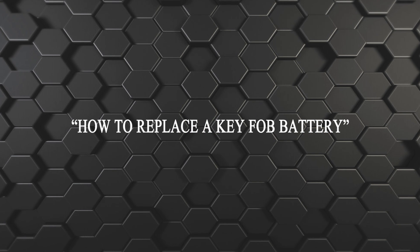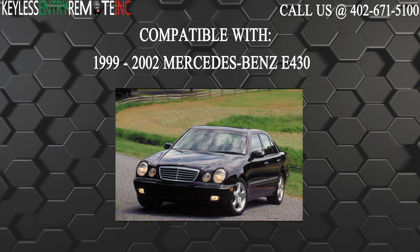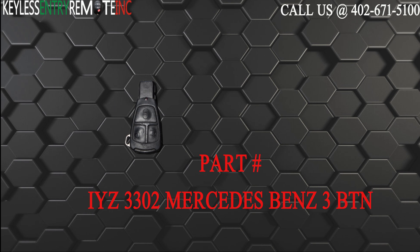Hi, today from Keyless Entry Remote I'm going to show you how to replace a key fob battery. The key fob I'm showing you today is compatible with the 1999 through 2002 Mercedes-Benz E430. The part number on the back of this three button key fob is IYZ3302.